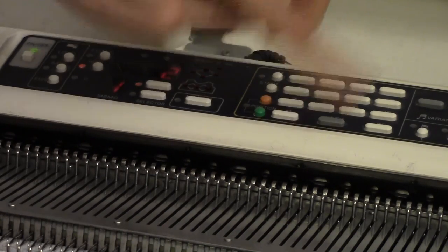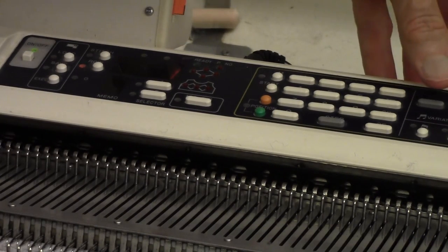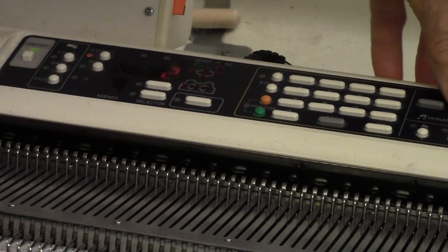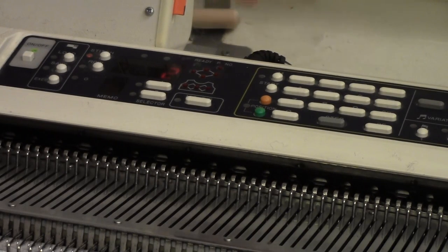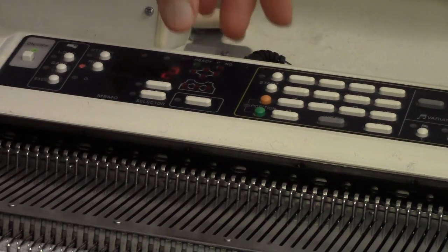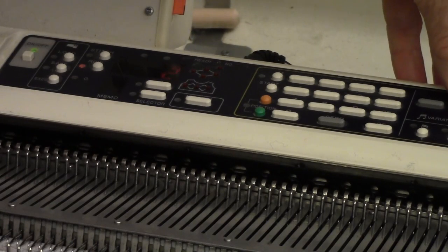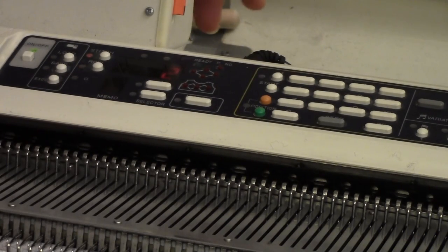Then I press the step key again and I have an opportunity to put in row 1. Row 1 is black, then white. That beep means that's all of row 1. Then I press the up arrow — 2 displays next to the row light and I can put in row 2. Row 2 is just 2 white squares. That puts in the entire pattern.